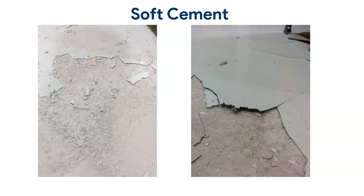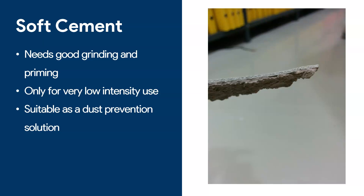Moving on, let's look at soft cement. I mentioned that you can apply epoxy on concrete, but with soft cement it's a bit trickier. This is what I mean by soft cement: when the cement underneath has all these little pieces coming out and it's very dusty. This is a classic example where epoxy was applied on top and it just failed. Soft cement is uneven — you need to grind it and prime it really well. I only recommend these applications for low-intensity use, like a storage space where no one hardly ever walks in there.